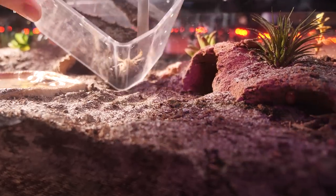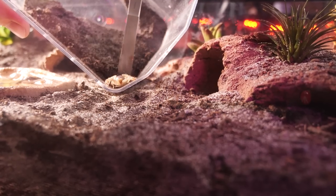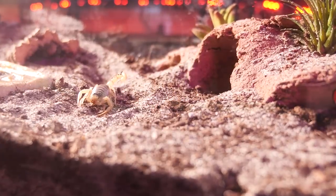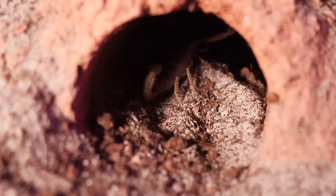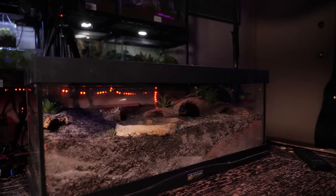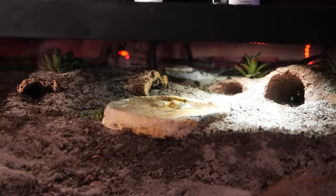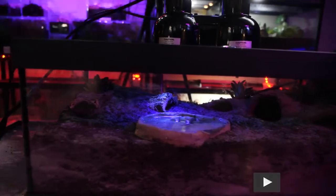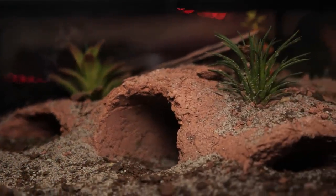Now we're ready to get this one moved in and get everything set up and ready to go. It looks like it's already made itself at home — it chose the largest burrow that goes the deepest, and I'm pretty excited about that.